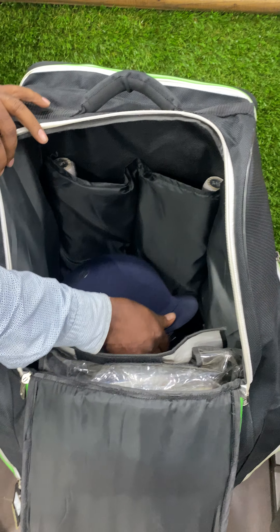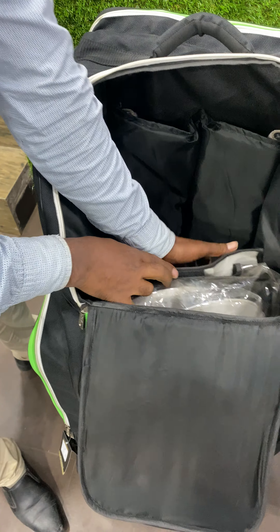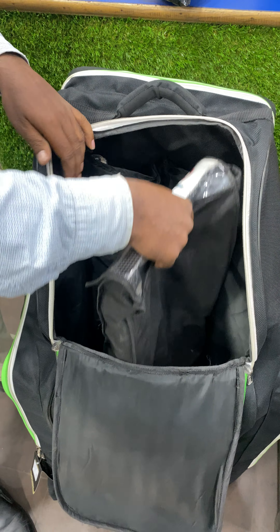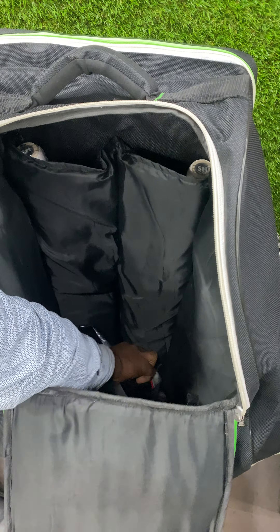And then there's your helmet. And then this is your wicket keeping leg guards. And then we have your thigh guard.